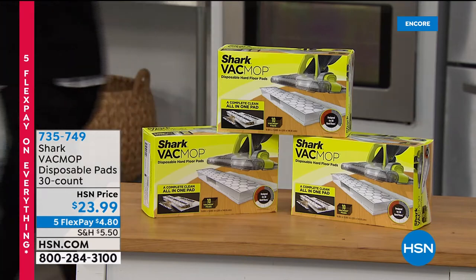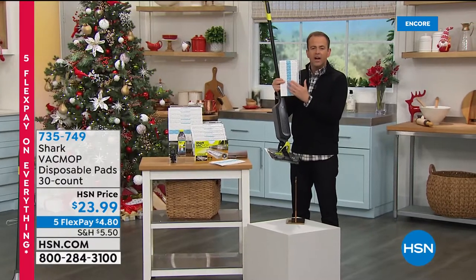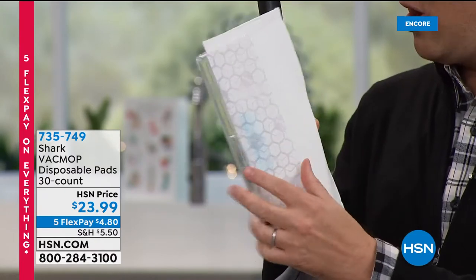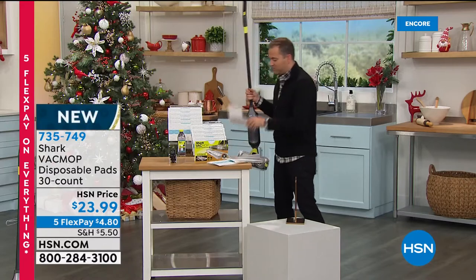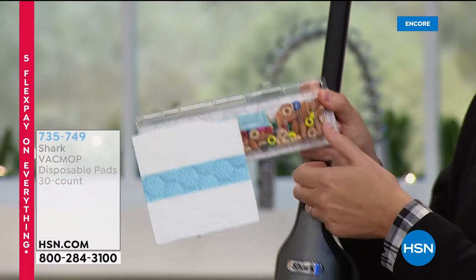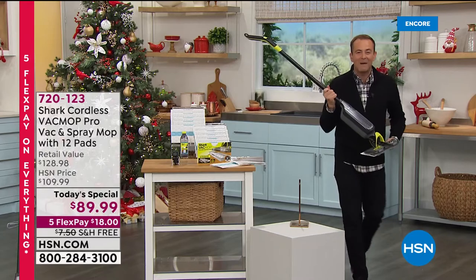Just to show you, this is not a normal mop pad. The pad, as you can see, is different. There's the pad, and on the bottom, that's where all the dirt goes. Here's one I prepared earlier — we cut the pad in half so you can see when you're vacuuming, that's where all the pieces go.